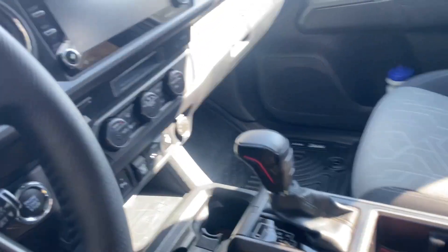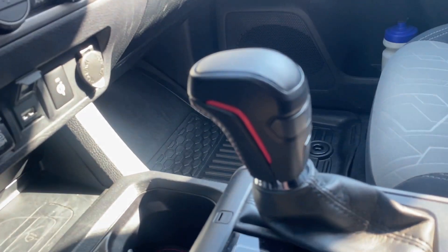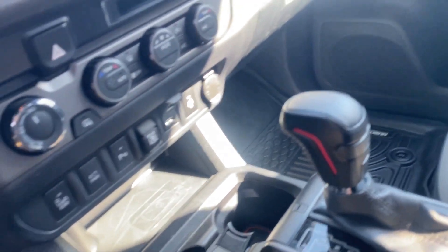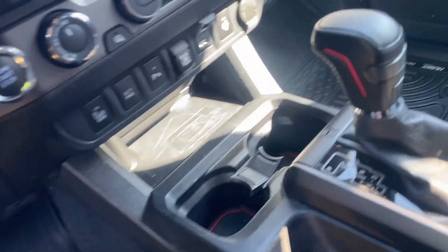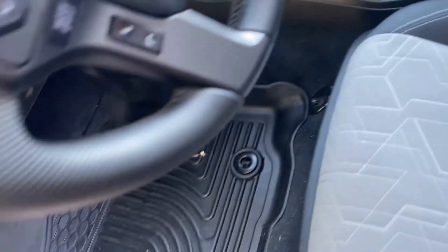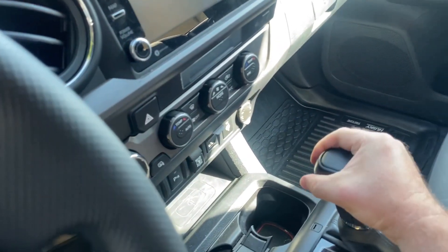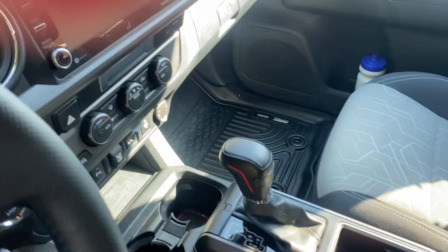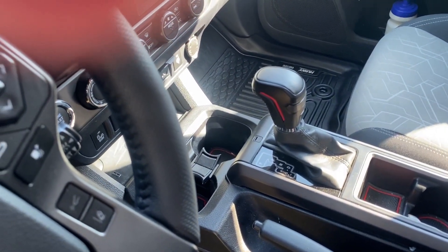The next mod my sister got me off the Amazon list: the gear shifter knob. Super easy — just screws right on there. It matches all the Redline interior mods that I'm putting in; I've got a whole Redline theme going. It's super cool, really form fitting to the hand, feels great — a lot better than the stock OEM knob that comes with it.